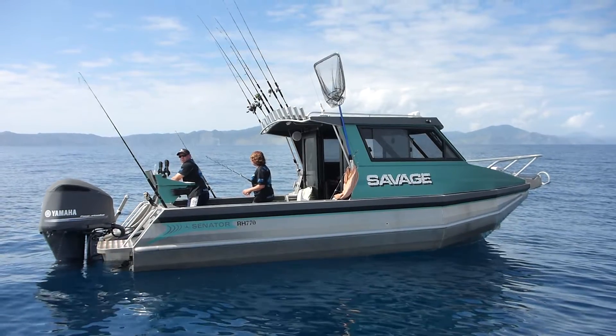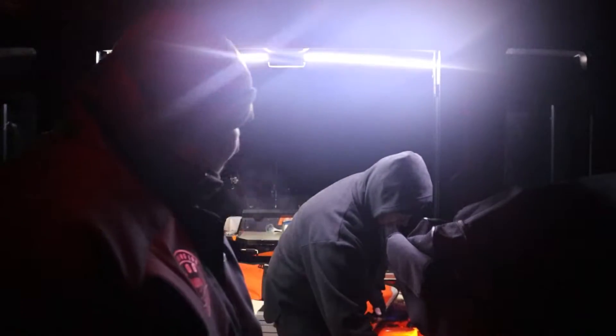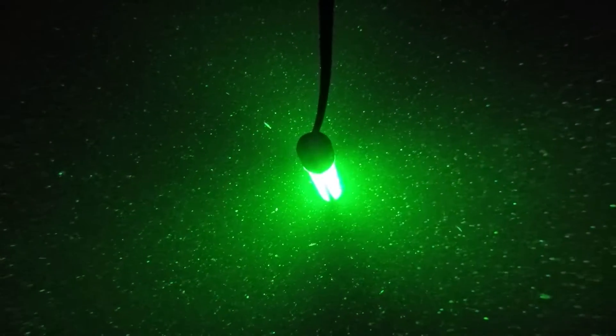Green is way better. How we've actually worked this out is tying up next to Vaughan and his 770 - he has got green LEDs across the top of his hardtop so it illuminates the whole boat green. With the white under my hardtop and the blue underwater lights on my side, there are no bait fish. You jump onto Vaughan's boat with the green and he's got all the bait fish. We've proven this on 10 or 20 trips that green is far superior to blue. Down in the South Island around Duval, down the sounds, blue just actually scares the fish away.